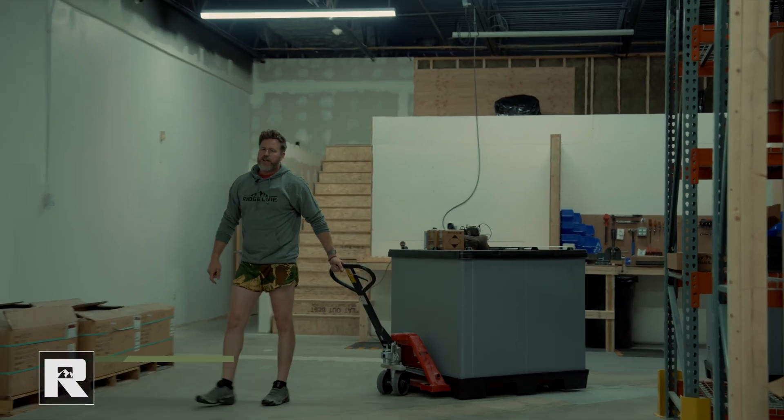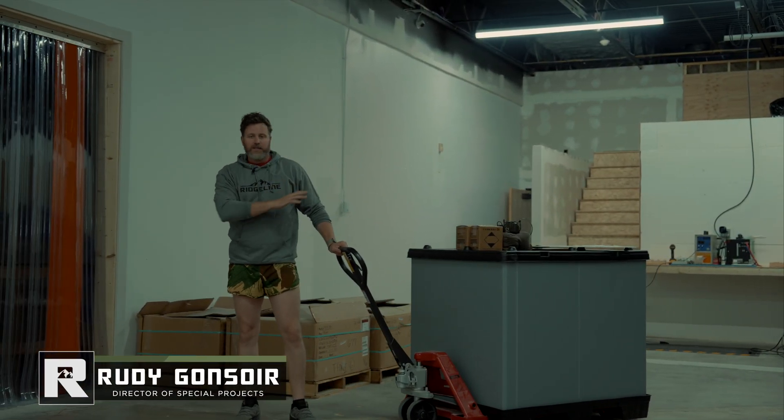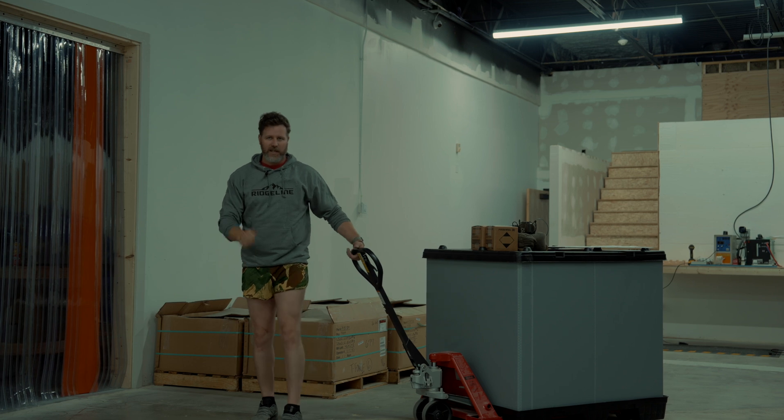Hey guys, Rudy here from Ridgeline. We're gonna do part four — got the guns, gonna head out to the range. I'll show you guys how we go through a whole testing procedure for every single LPR that leaves this place. See you out there.